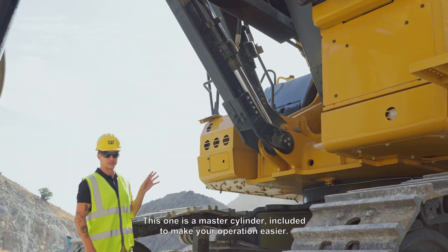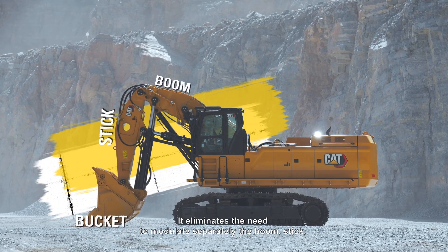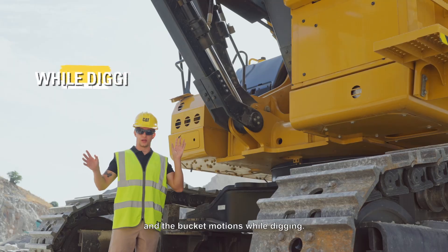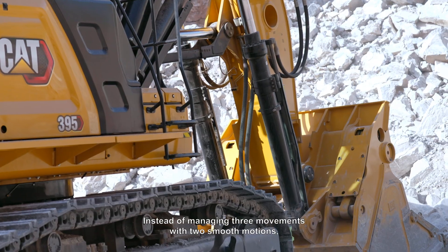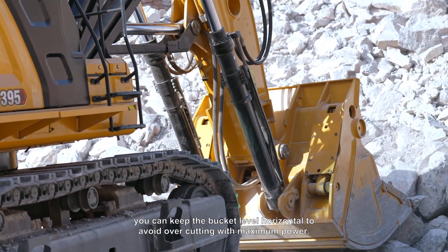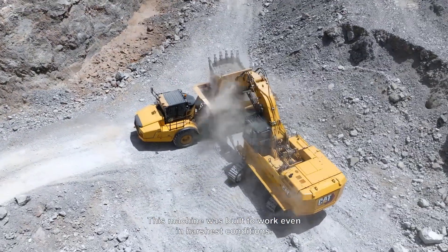This is a master cylinder, included to make your operation easier. It eliminates the need to modulate separately the boom, stick, and bucket motions while digging. Instead of managing three movements, with two smooth motions you can keep the bucket level horizontal to avoid overcutting with maximum power.